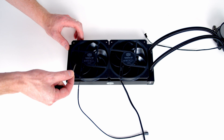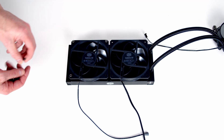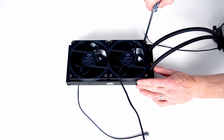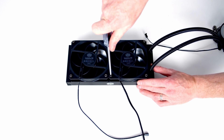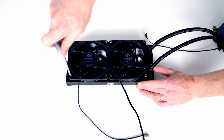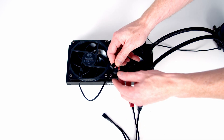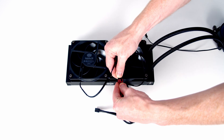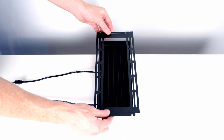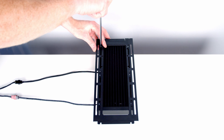Included with the AIO are longer screws — slide these through the fans and loosely hand-tighten them first. Then very gently tighten each screw; don't over-tighten as that will distort the fans and add noise. Before installing, plug the twin fan splitter cable into each fan — they only go in one way. Then put on the side bracket from the case and use the shorter screws from the AIO box to secure the radiator to the case. Again, don't over-tighten so you don't damage the radiator.